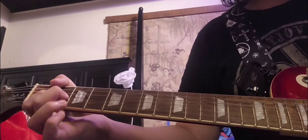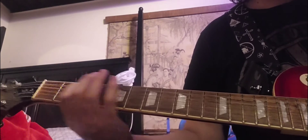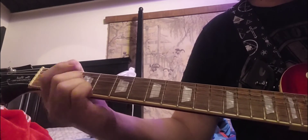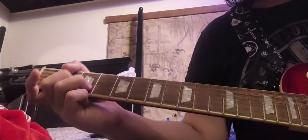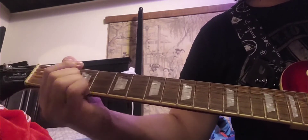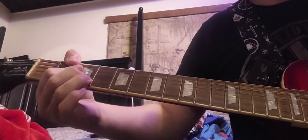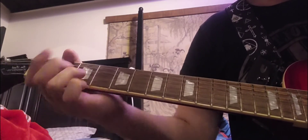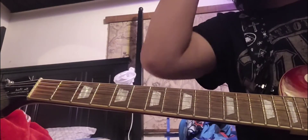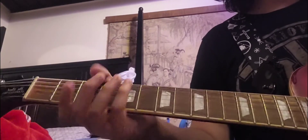The whole thing goes like this. And then it goes into the acoustic part which I will teach in the next video. But yeah, that's the solo — I'm going to end the video here and show the next part in the next video.